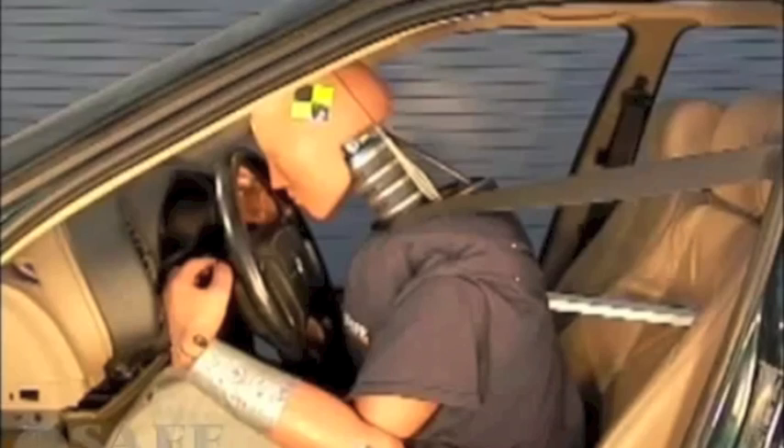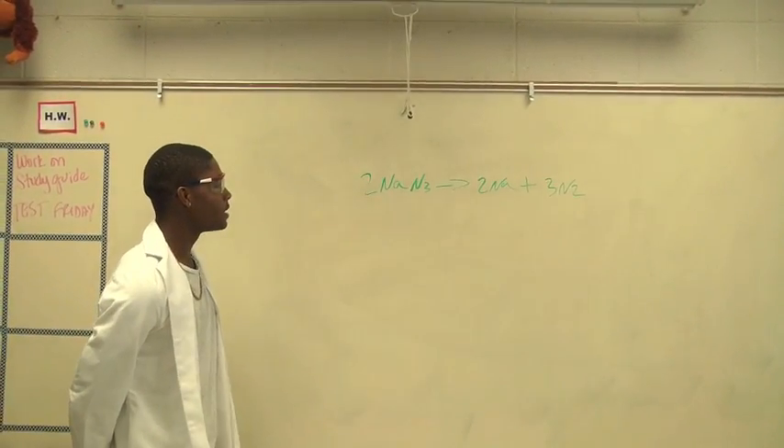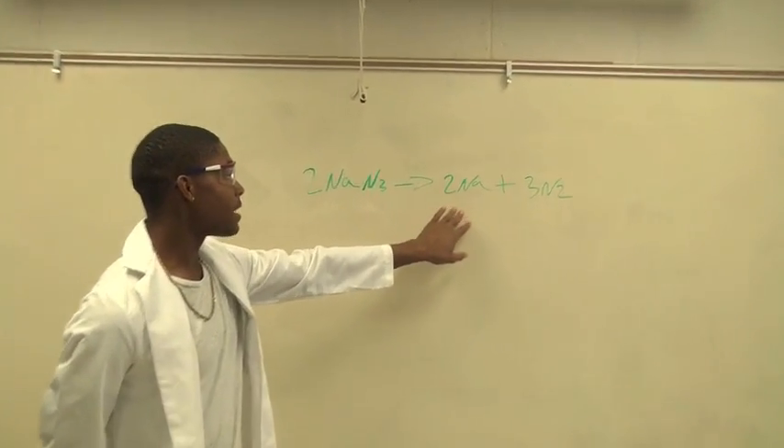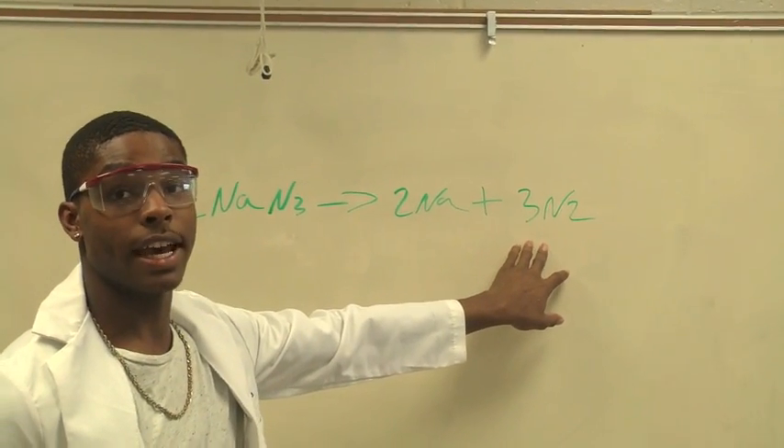But car airbags — the chemical equation for airbags to deploy is: two sodium azide reacts to form two sodium and three molecules of nitrogen gas.